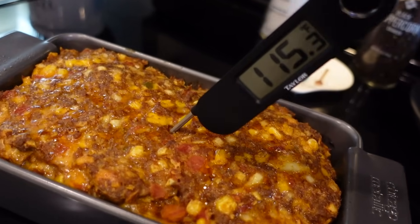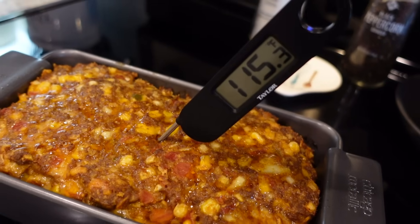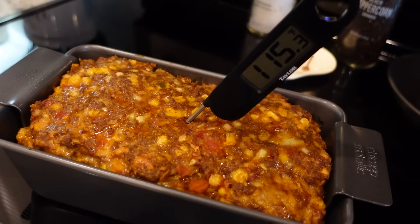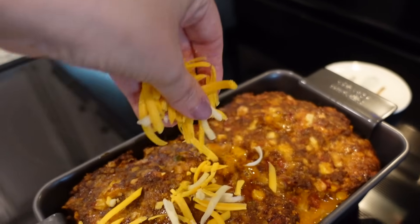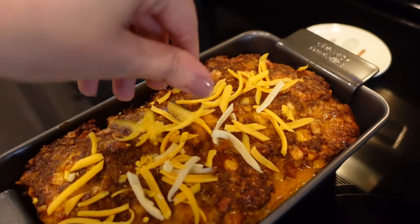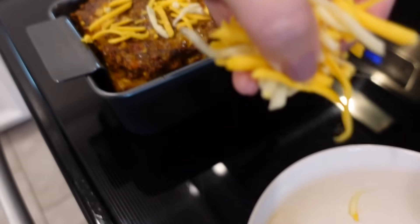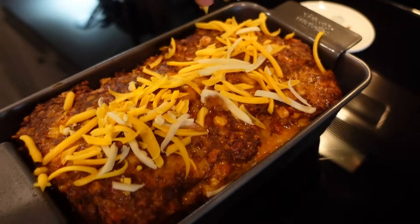It's been an hour and this is where we're at. We want it to get to 160 degrees, so I'm going to put it in for another 20 to 30 minutes. Our meatloaf is done. I'm just going to add a little extra cheese on top and pop it back in the oven just to let that melt down.